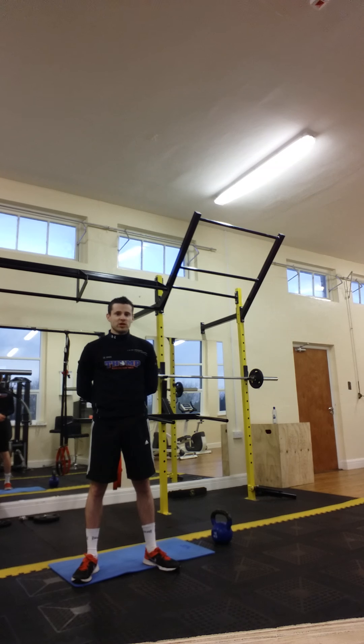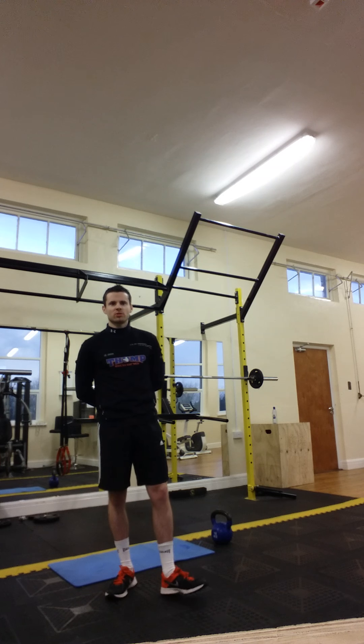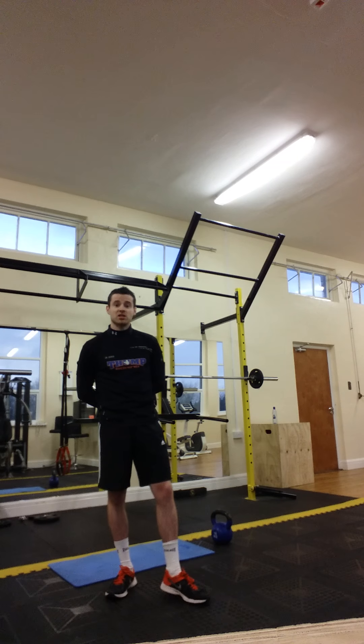Hey guys, Adam here. We have a few people looking for the lab workout I mentioned on Facebook the other day, so today I'm just going to post a very quick video. When I did the workout itself it was 20 reps of each, then I took two to three minute rest, went back and repeated again. Today I'm just going to do a couple of reps on each for the sake of keeping the video short, just to give you an idea.